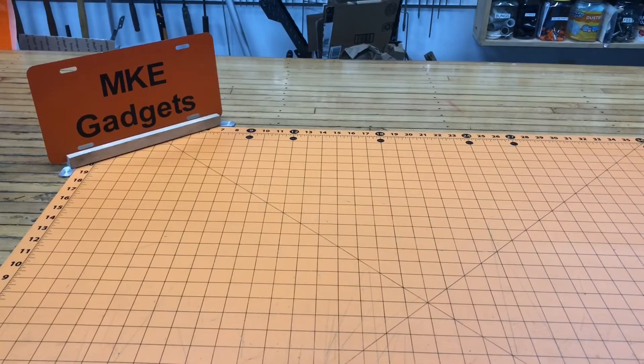Welcome back to MKE Gadgets. Before we start today's video, please support me and subscribe to my channel. Thank you. Today's video is Maker Pipe Hacks, Tips and Tricks.